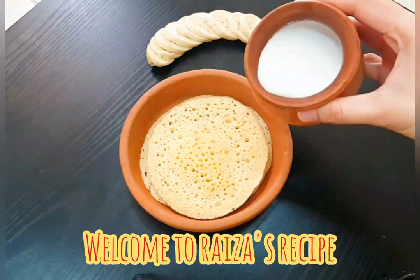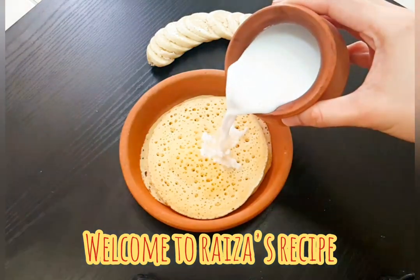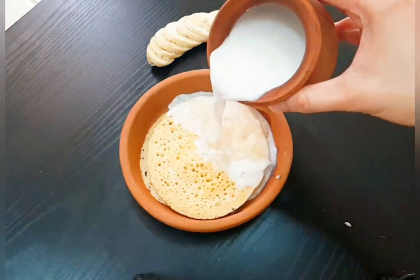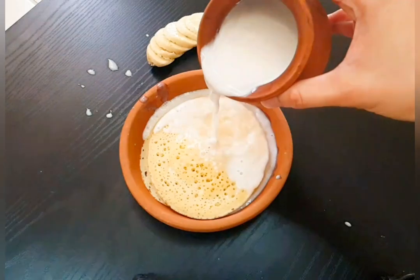Hello everyone! Welcome to my channel! This is our recipe for almost every day's favorite. It's a recipe for most of us — we don't have a nostalgic feeling. It's not a recipe for a non-stick frying pan.